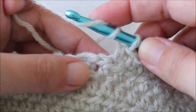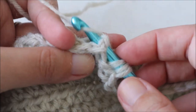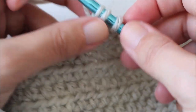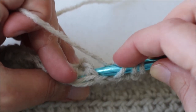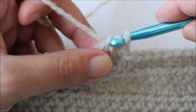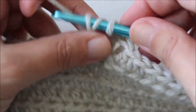To do a back post treble, yarn over twice, and this time instead of going around the front of the post, go in from behind and through to the front and back through to the back. Grab some yarn and pull it back around, then complete the treble: yarn over pull through two, yarn over pull through two, yarn over pull through two. That's one back post treble. The second back post treble goes around the front post treble from the previous row — yarn over pull through two, yarn over pull through two, yarn over pull through two. Do it one more time for the third.